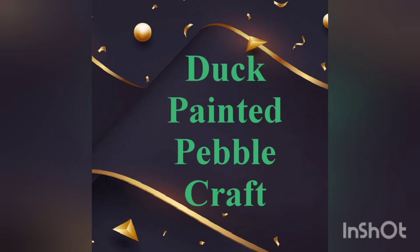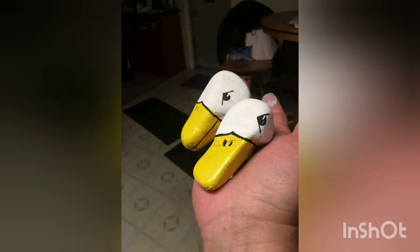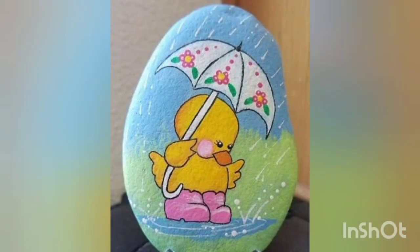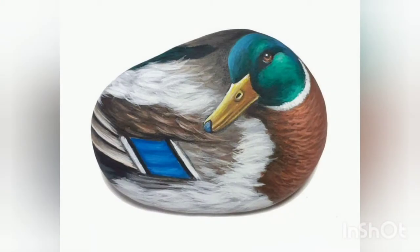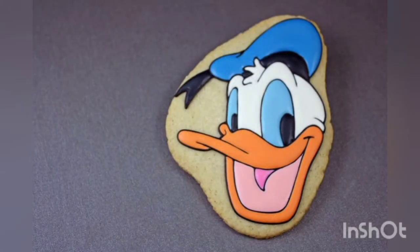Assalamualaikum friends, welcome back to our YouTube channel. I hope you are all fine and fit with the grace of Almighty Allah. We are back with duck pebble craft ideas — you can easily paint these duck styles onto your pebbles. These are very beautiful and creative ideas. The ducks are very cute and add a very soothing effect, and the colors are very beautiful. I hope you would enjoy the video — stay tuned till the end and don't forget to like, share, and subscribe to our channel.